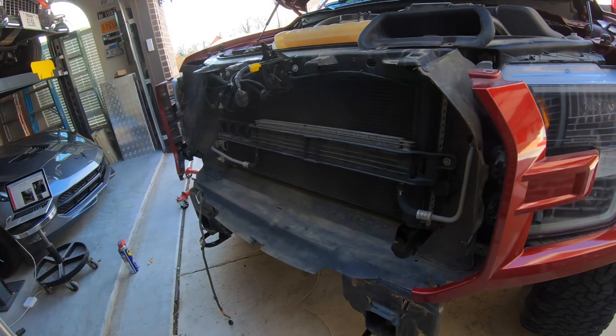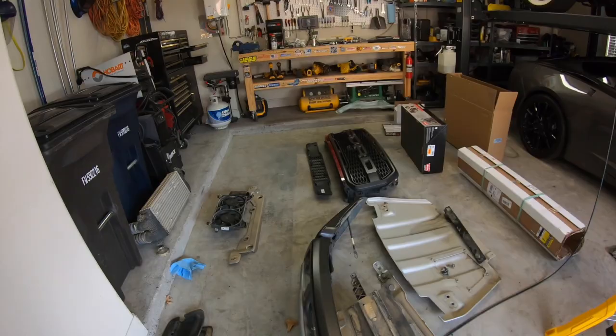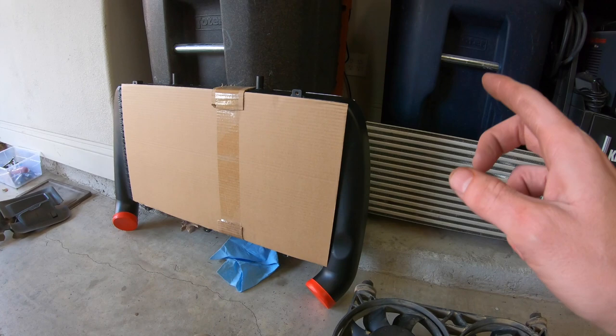The Raptor is all apart now - grill's gone, the intercooler is gone, the bumper's gone - and now we have room for activities and all of our stuff is over here. We've got a whole garage full of Raptor. For comparison purposes, on the right here is the old Ford stock intercooler, and on the left is the new Cobb aftermarket intercooler.